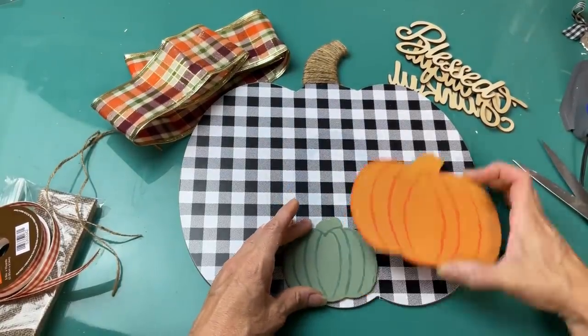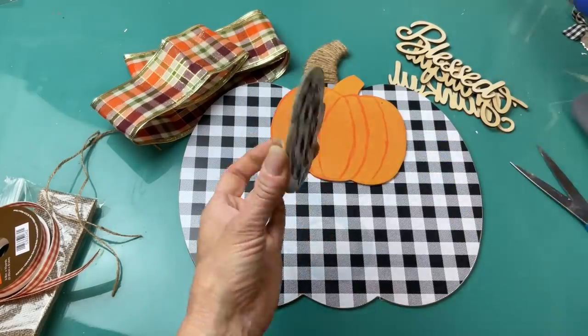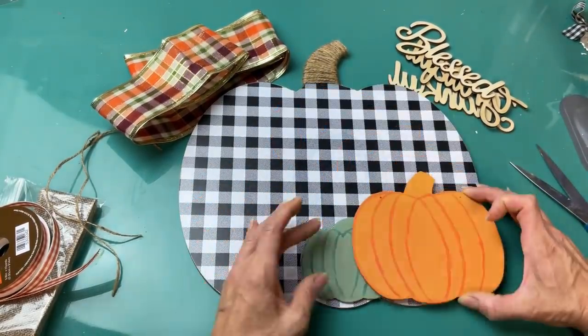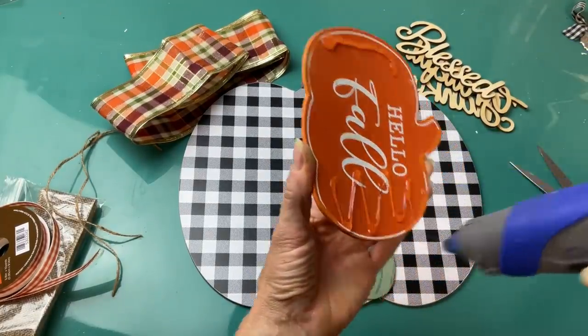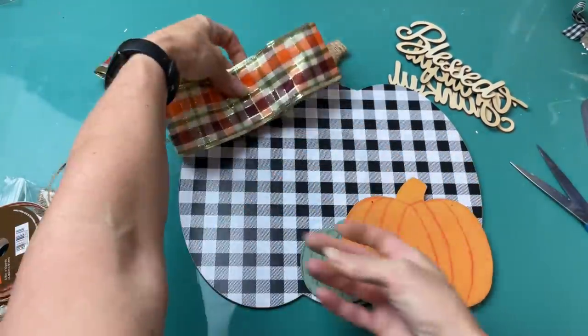Now I'm ready to put my pumpkin trio together. I'm going to just use some hot glue, layer on the small green one, and then the medium size pumpkin colored one, get those down, and then we'll begin to add some bows.